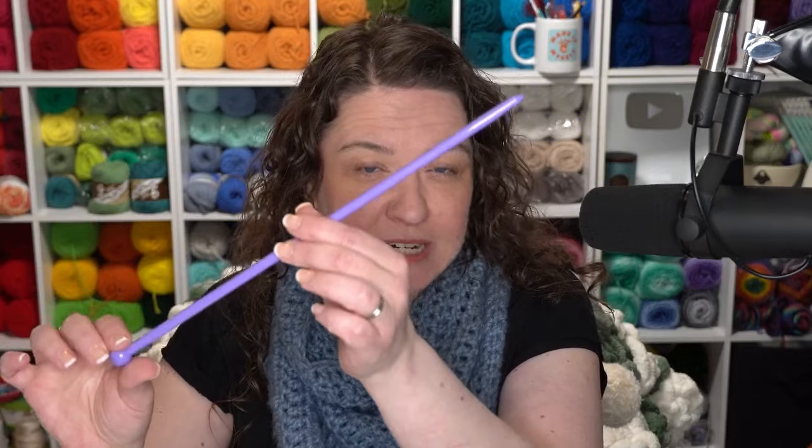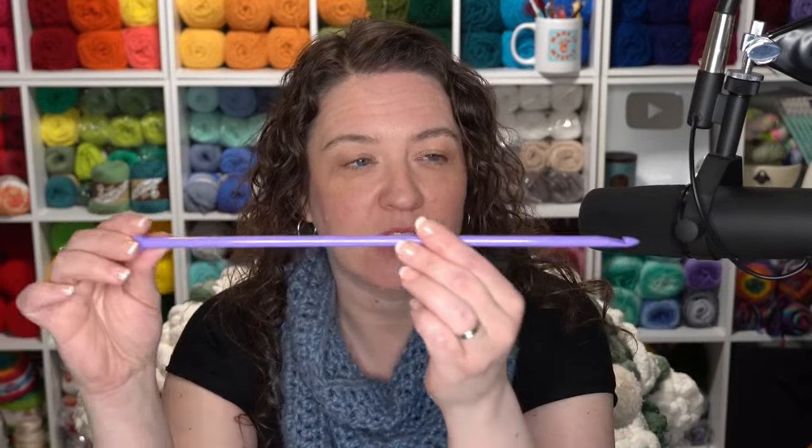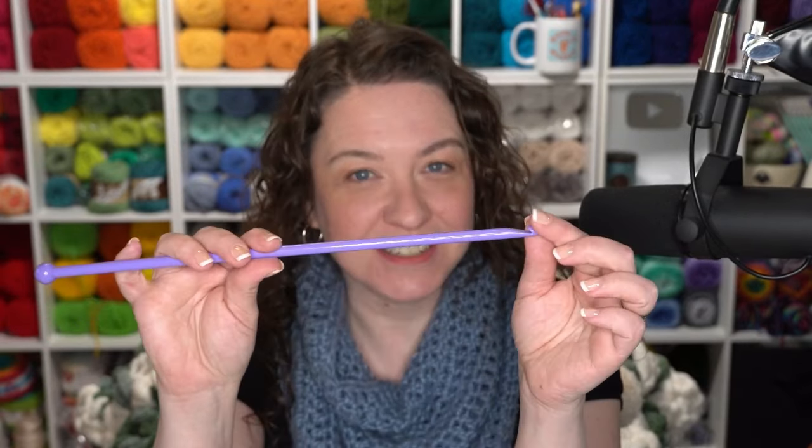Even if you've never done Tunisian crochet before, I encourage you to give this one a try. To make a Tunisian blanket like we're talking about today, you typically need a Tunisian crochet hook — it's like a standard crochet hook, but for an afghan it'll have a long cord attached to the end. Here's an example of a straight Tunisian crochet hook. This one wouldn't work well for an afghan — maybe for a baby blanket — but for a full-size blanket, you want one with a long cord.